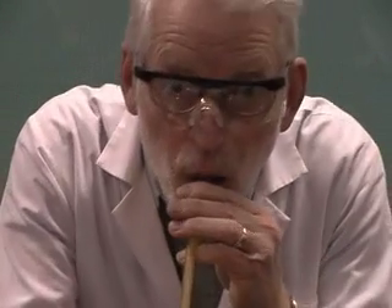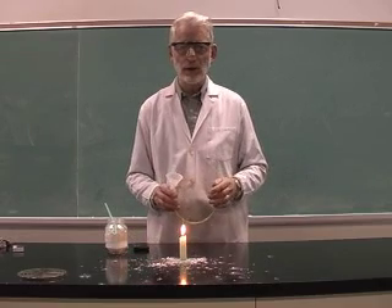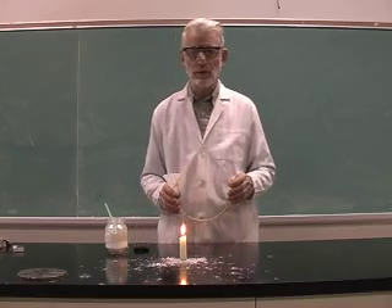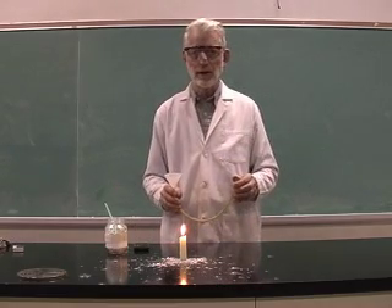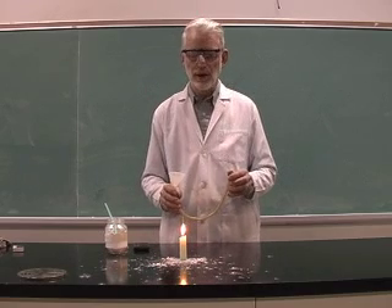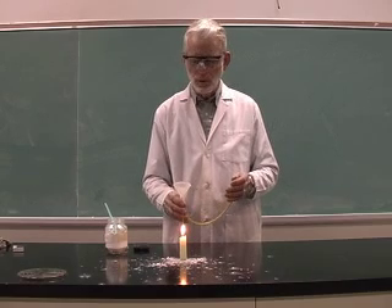Let's try that close up again. This experiment can be somewhat hazardous and it's important for whoever is doing the demonstration not to have any hair hanging back, because that can usually catch on fire. It's also important to wear safety glasses because of the dangers associated with this.